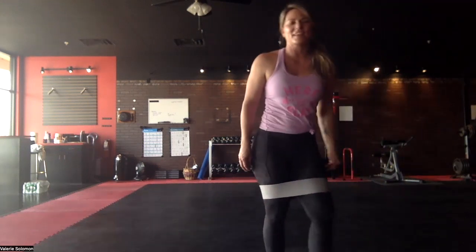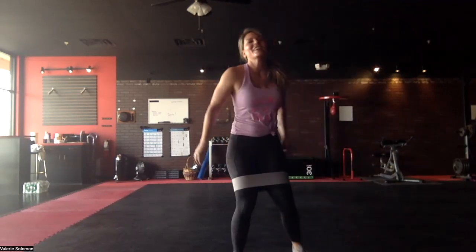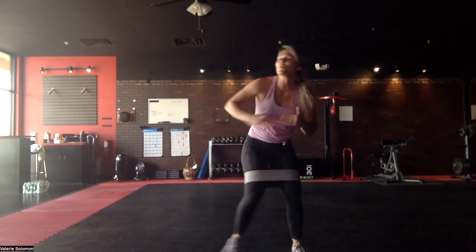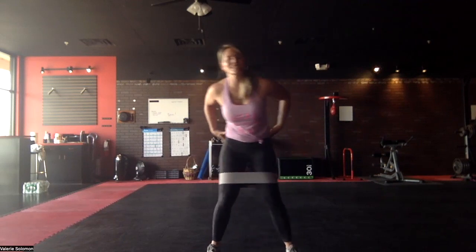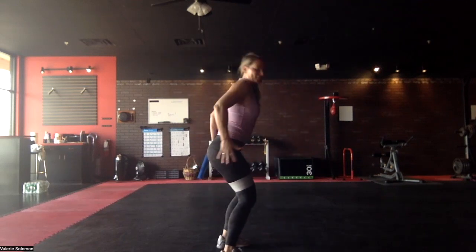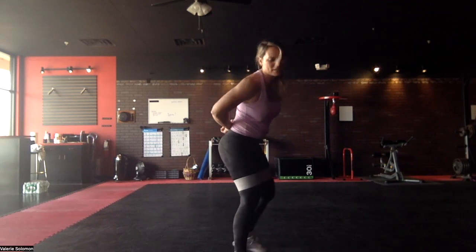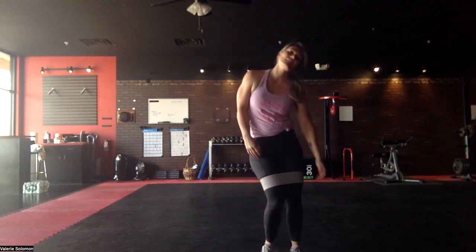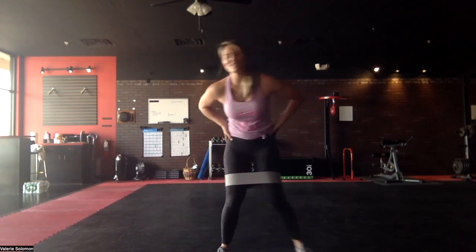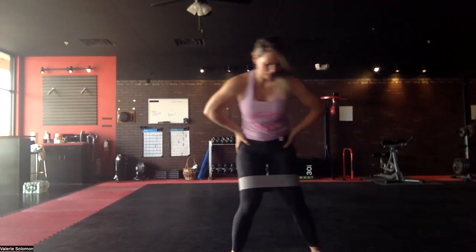Got your band on? Let's get this going. First up is sidesteps — if you've got the room you can go all the way around, or you can just sidestep in place. One thing to think about: get your glutes engaged before you ever start, kind of flex them. Every step, that booty and hips are working.